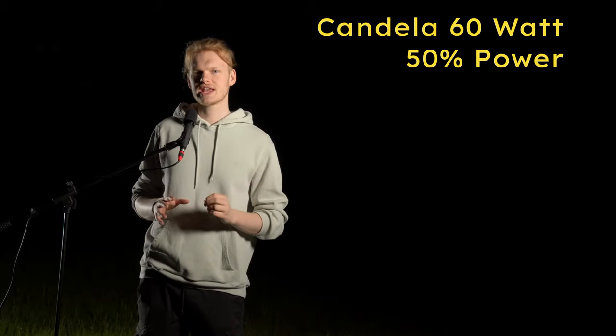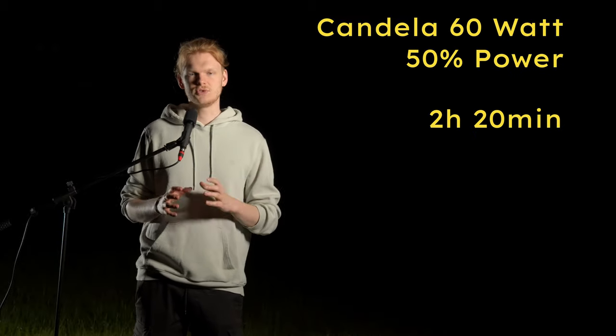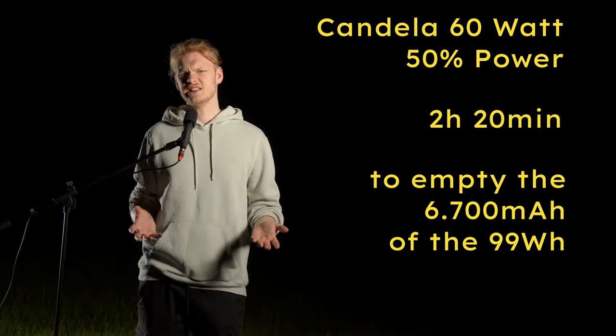I think the first shoot was a great success and I'm happy with the results. As for the batteries, I tested them a little: the 60 watt at 50% took two hours and twenty minutes to drain the battery, which is insane. That's really bright.